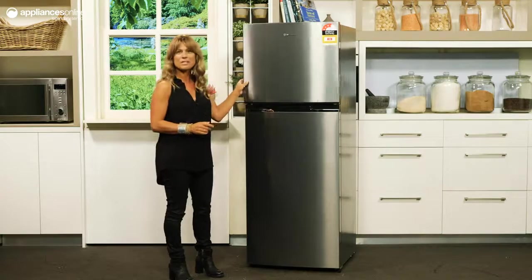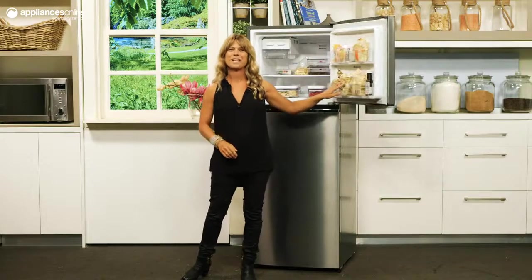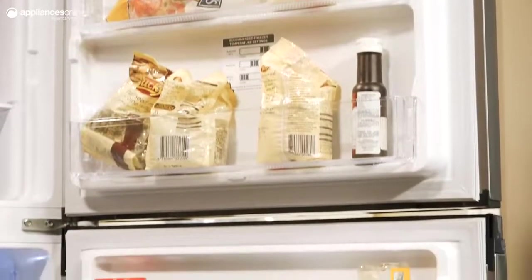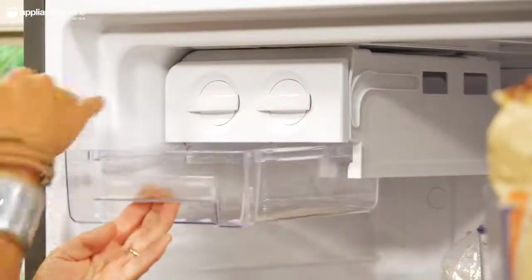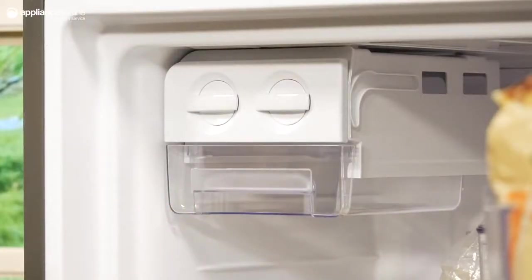You'll find plenty of freezer space, comfortably fitting several loaves of bread and large frozen bags of fruit and veg with room to spare. You can store smaller frozen goods in these convenient door bins. Inside the freezer you'll also find a handy ice twister and a removable caddy, taking away the need for pesky ice trays. The quick-freeze function will prove invaluable for snap-freezing fresh groceries.